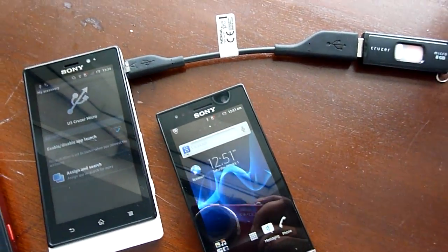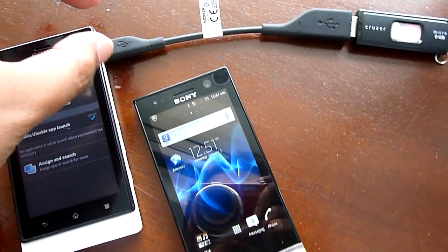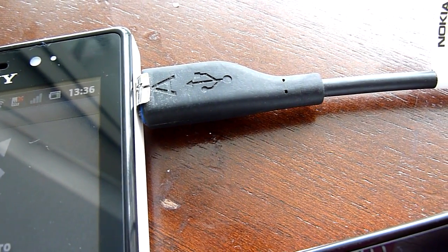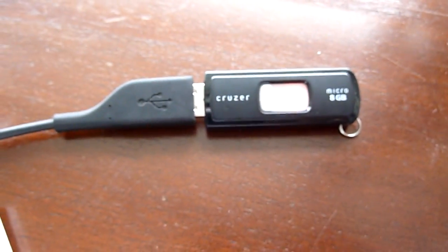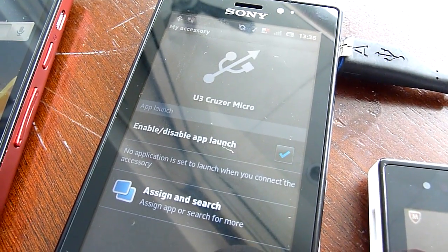Yoga, one of our blogger friends, has packed a Nokia USB on the go cable. He modified it slightly because we tried the same thing on our Xperia S and it didn't work. He connected the USB thumb drive to the cable, and it's connected to the Sony Xperia Solar — and as you can see, it's detectable.